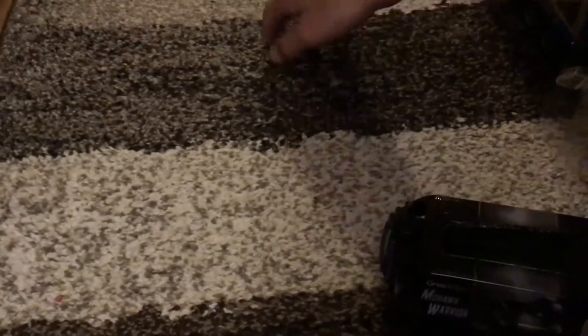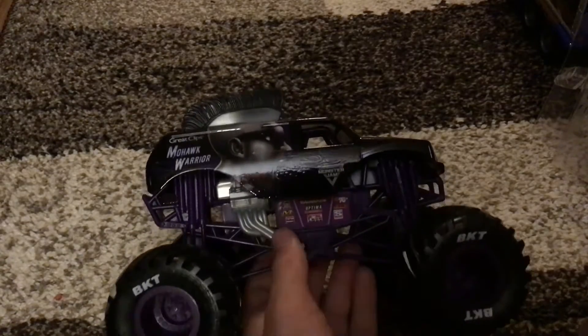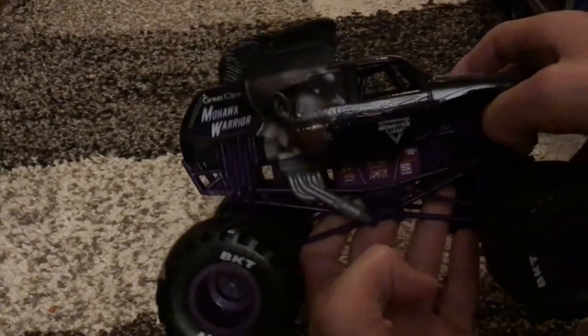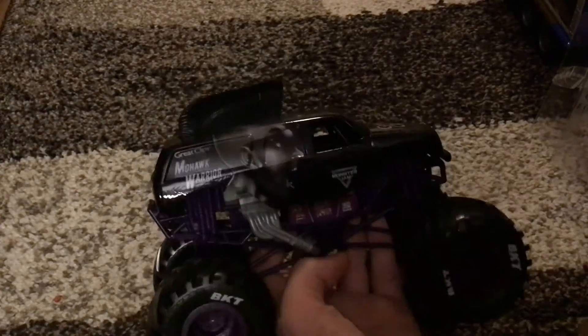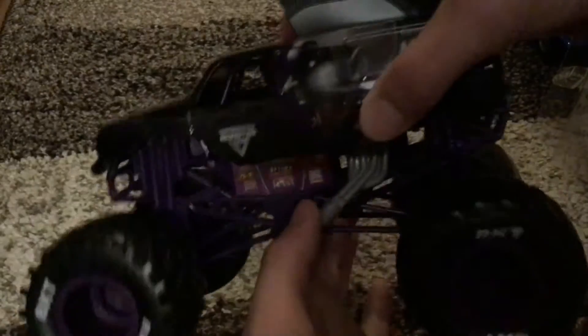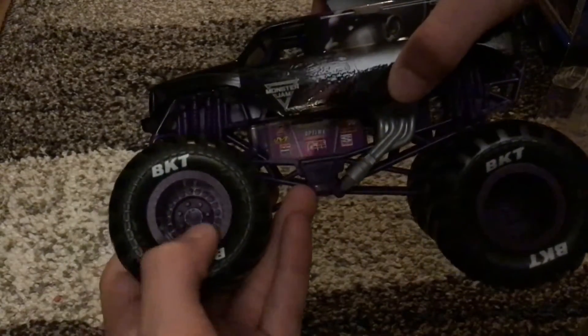Here's the little stand, and here it is. So I'll start off with the review now. It's a normal Great Clips Mohawk Warrior body — sorry for the lighting. Then we've got an awesome purple chassis, stickers with all the sponsors, a silver engine with exhaust, black tires with BKT printing, and purple rims.